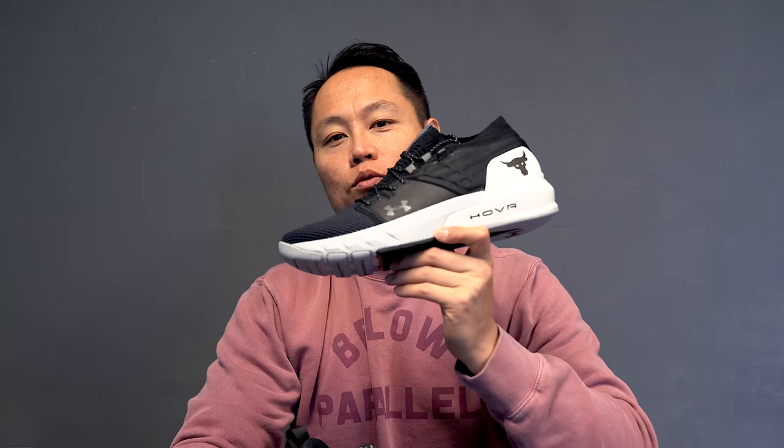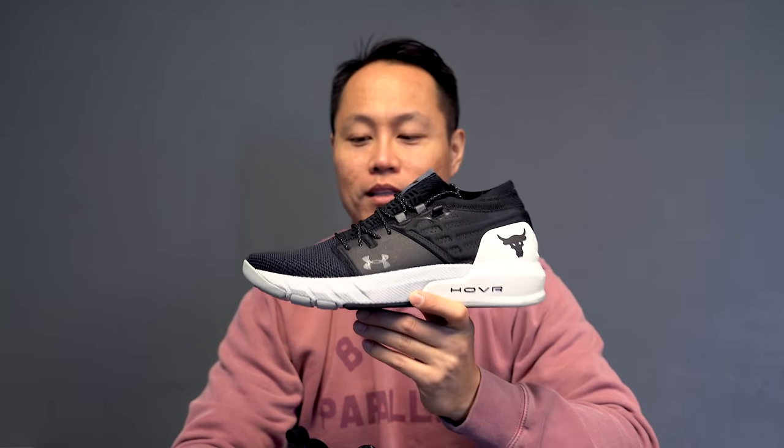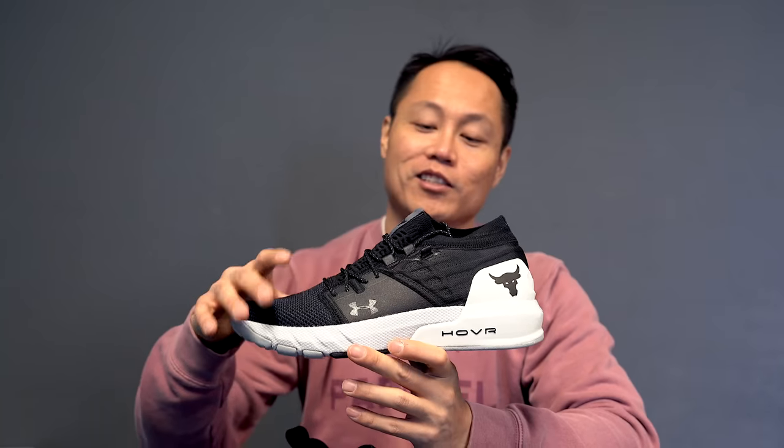The next shoe I would recommend for anybody that's just looking for a normal gym shoe — not looking to go too hard into leg day, just wants to look good at the gym, wants something comfortable to wear around that's still pretty stable, but they're not looking to deadlift 500 pounds or anything. That shoe is the Project Rock 2s by Under Armour.